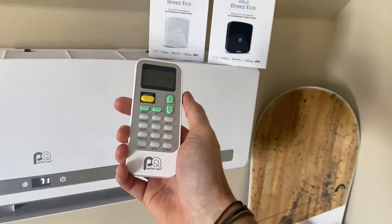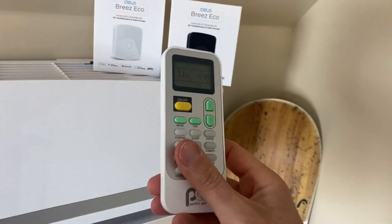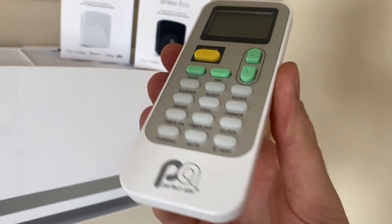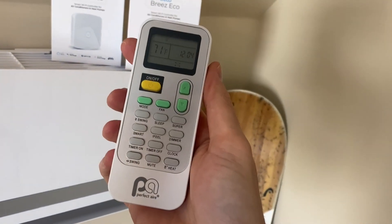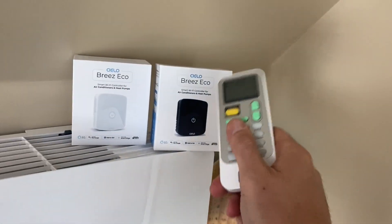Before making your purchase of a Silo Breeze, you want to make sure that it's compatible. Here's the remote that came with my mini split — I'll provide a link below — but they have a list of compatible remotes on their website, and you just want to make sure you can locate yours on their site to make sure you're not going to have any issues.